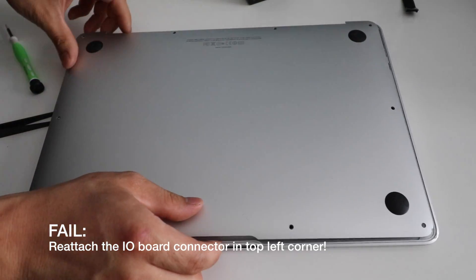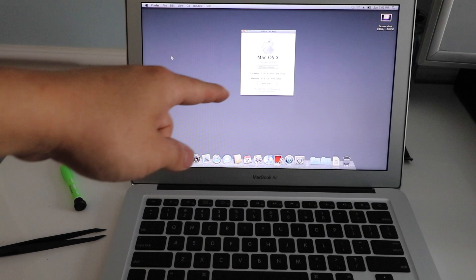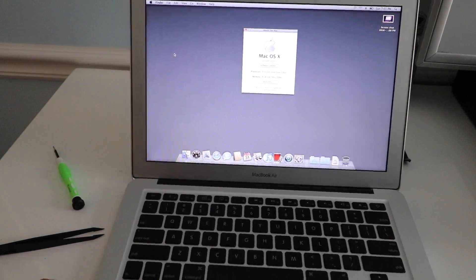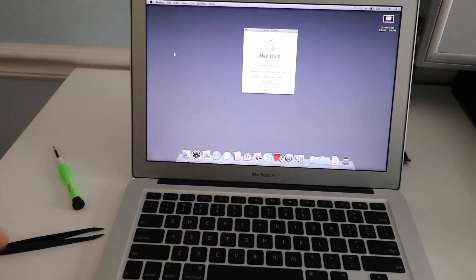We're going to put the cover back on. Remember, the two screws on top are the long ones and then the rest go on the sides. Everything is working here — it's recognizing 2.13 GHz at 4 gigs of RAM, so it's got the new logic board in place and working. That's pretty much it. Thanks for watching, guys. Make sure you stay subscribed to my channel, hit that thumbs up button if you found this video helpful, links in the description for the tools, and I will see you guys in the next one. Bye bye.